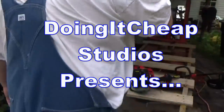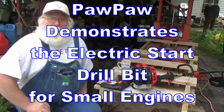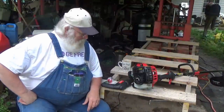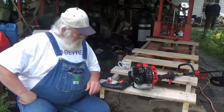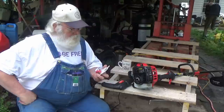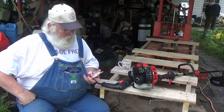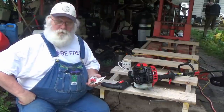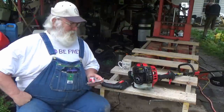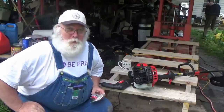Welcome to another episode of Doing It Cheap. Well, how are y'all doing, it's Paw Paw again, and I got a little gadget I wanted to do a little review for you. This is one of those things, if you've got a few years on you, or a little arthritis going on, maybe some sore joints and stuff.